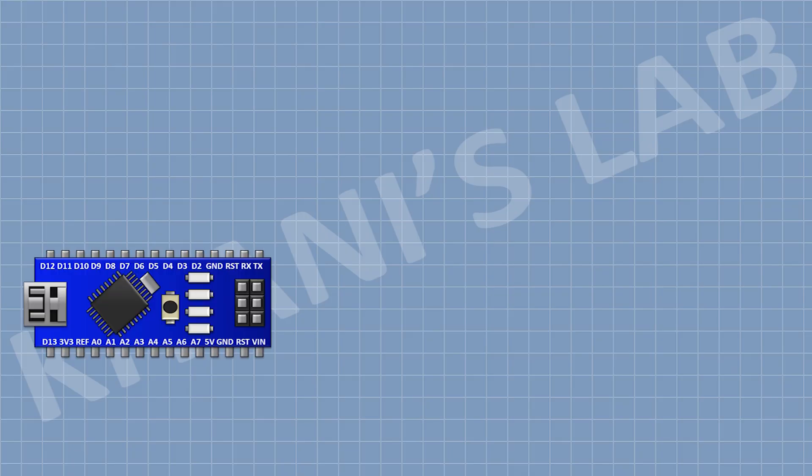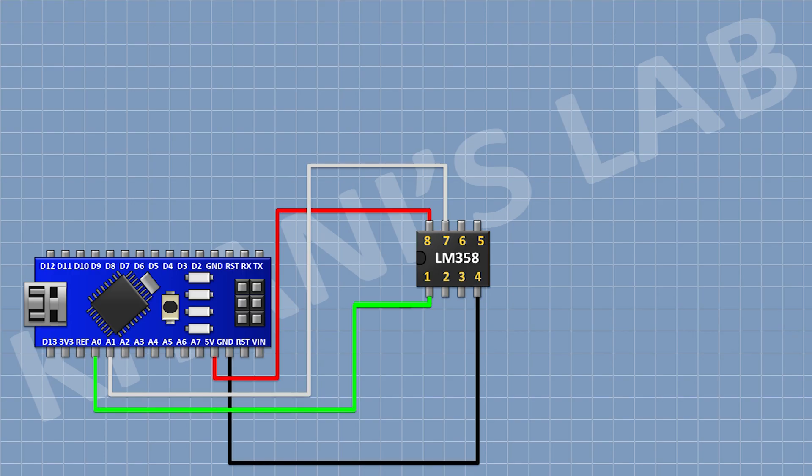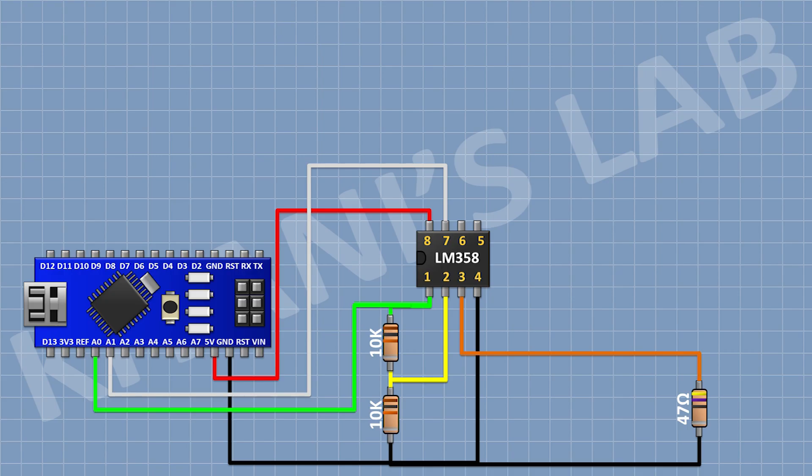First I'm gonna connect the Arduino, then I'm gonna connect the LM358 IC and connect its pin 8 to the 5V pin of Arduino, its pin 4 to ground, its pin 7 to A1 pin of Arduino, and its pin 1 to A0 pin of Arduino. Then I'm gonna connect a 10K resistor with one pin to pin 1 of the IC and its other pin to pin 2 of the IC. Then another 10K resistor with one pin to pin 2 of the IC and its other pin to ground. Then a 47 ohm resistor with one pin to pin 3 of the IC and its other pin to ground.